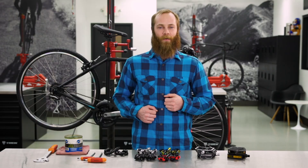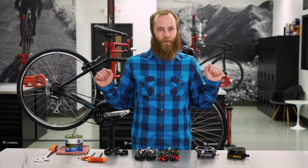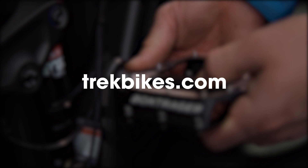And now for the last step — take those pedals for a spin. You can find all the pedals and the tools you need to install them at trekbikes.com or your local Trek retailer.